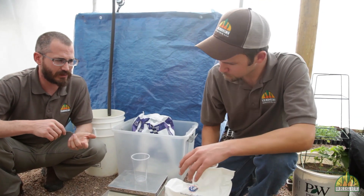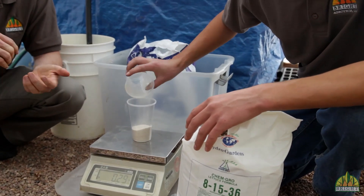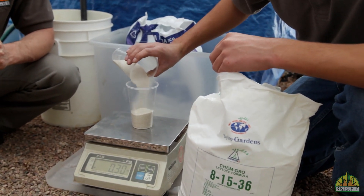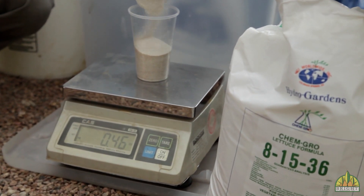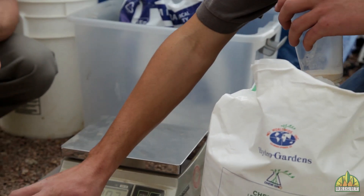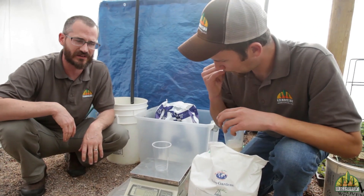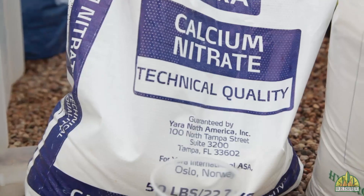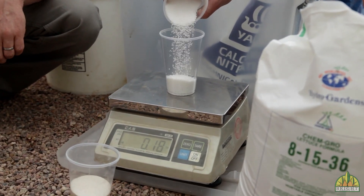First, Hayden is going to measure out some of this general nutrient solution — he's doing a half pound. It's good to note that it's nice to have a scale you can use in your greenhouse so you don't have to mix this somewhere else. A nice little portable scale like this is really handy. Now comes the calcium nitrate — he's also going to do half pound of this, which makes it easy.